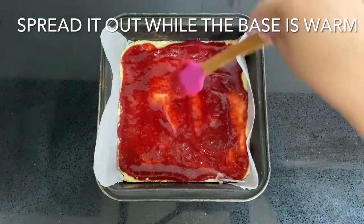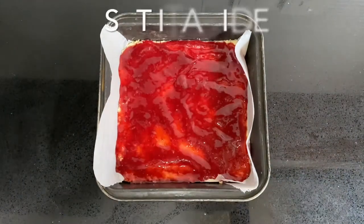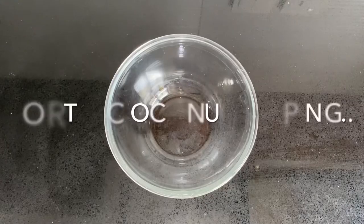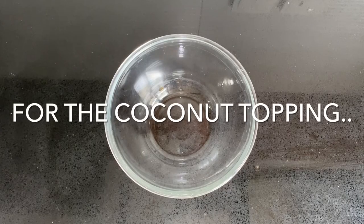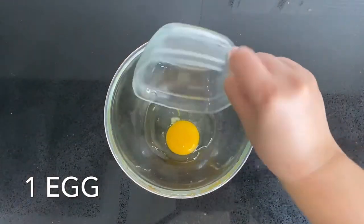Spread the jam out and allow it to set onto the base, then set it aside. Now we can get on with the coconut topping — the coconut topping is my absolute favorite part. It's light, crunchy, and chewy, just like a meringue.